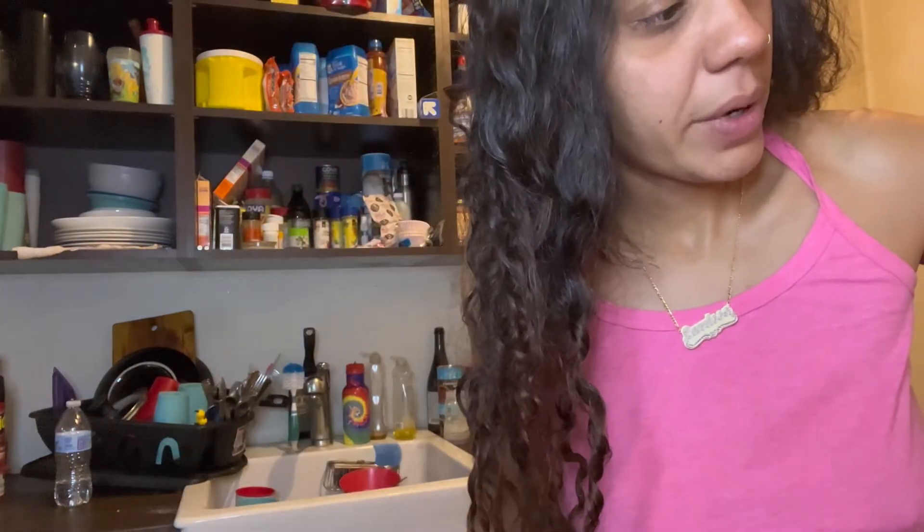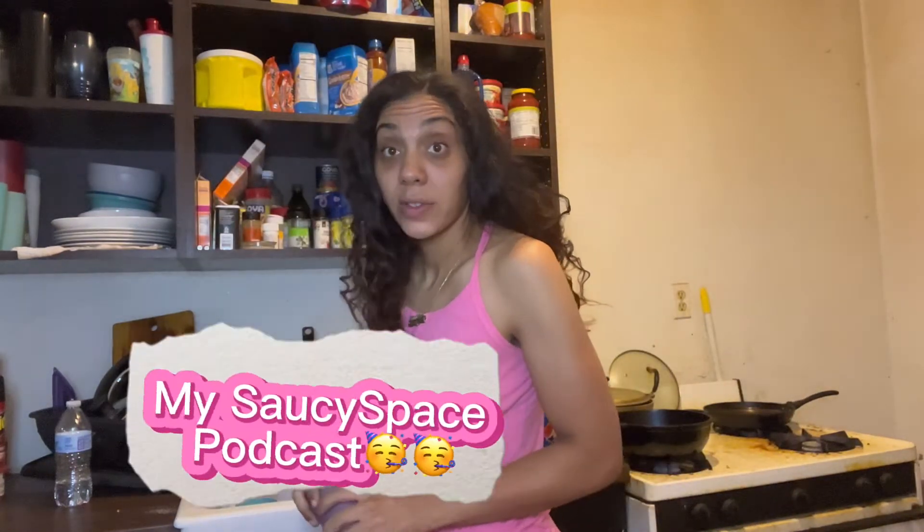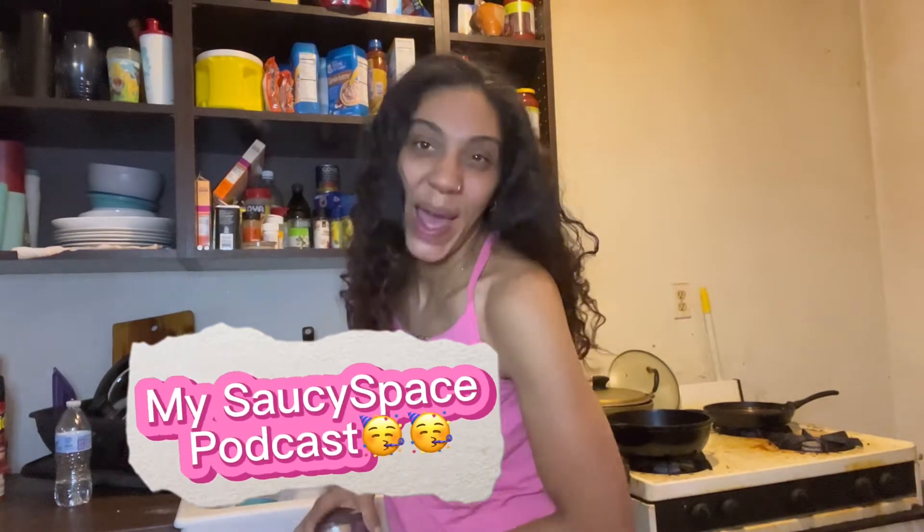You know what time it is — it's coffee time! How's everybody's morning, how's everybody's night? Is everybody okay? It's okay if you're not okay. I'm not okay, I'm exhausted. I just did my podcast — Spotify and Apple, y'all, check it out.